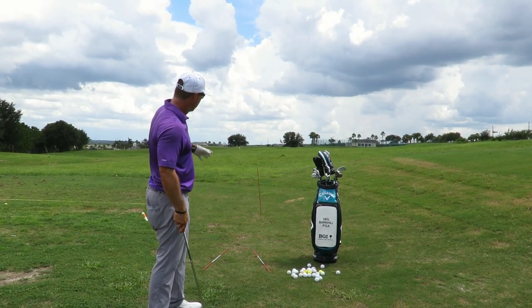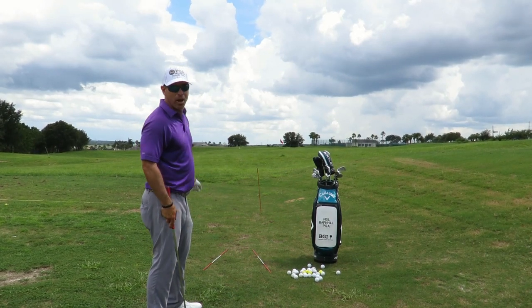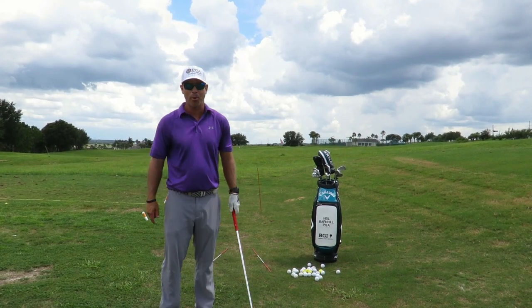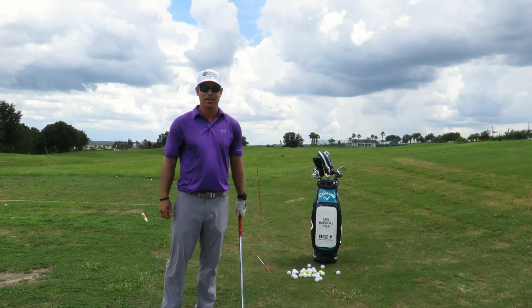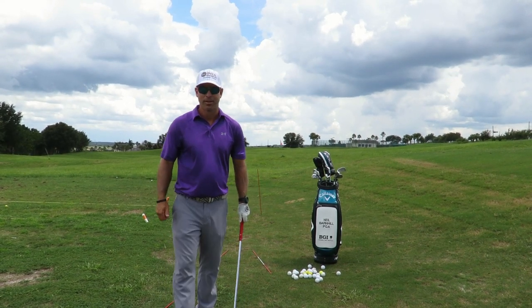Set up this way properly to hook it, swing inside out, get the ball starting right at your intermediate target. To make it go low, play it more back in your stance. I hope this helps — it's a great shot to practice and fun to be able to hit, but a lot of it is how you set it up and understand how to execute it. See you next time.